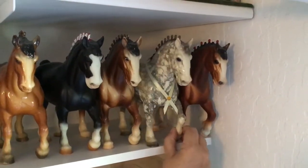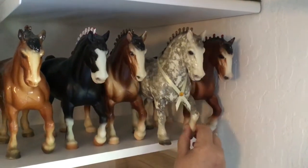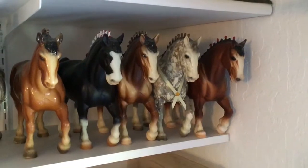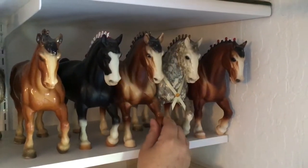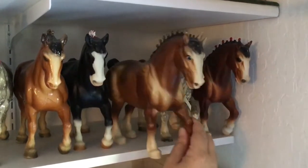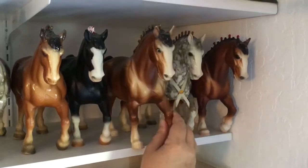I have a dapple gray with gold bobs. Found him in an antique store, I think, driving to Kentucky one year. And then we have a bay with gold bobs and eye whites. He has very nice shading.